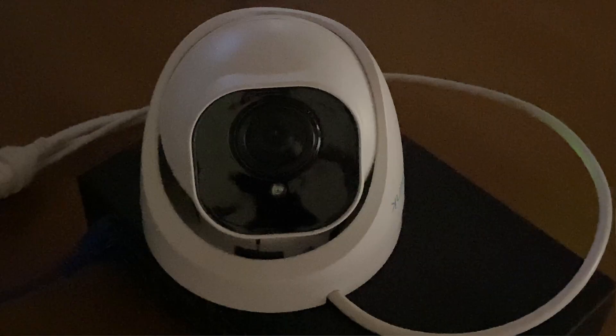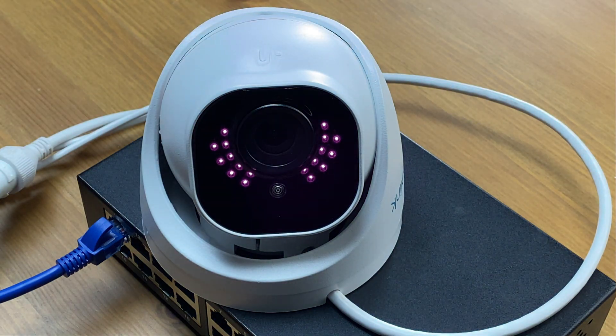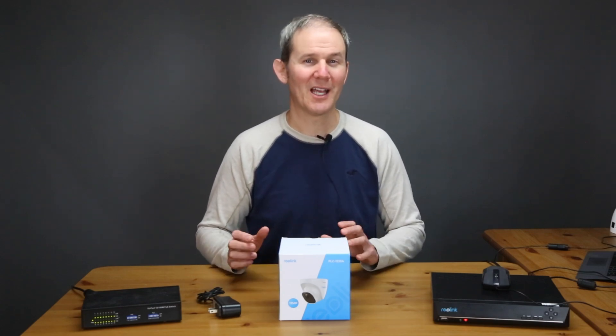Surrounding the lens we have the LED night vision lights, rated for 30 meters or 100 feet. The camera's operating temperature only goes down to minus 10 degrees Celsius or 14 Fahrenheit, but at this point I've used the camera outside for quite a while at temperatures much lower than that and I've had no issues whatsoever.